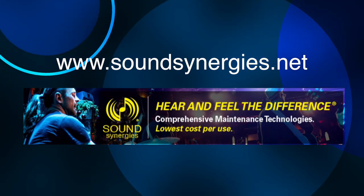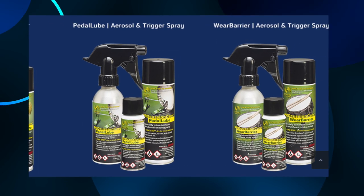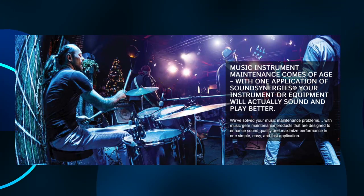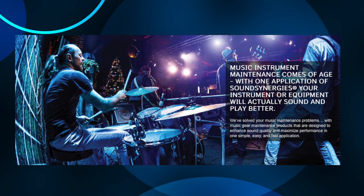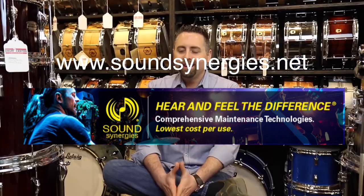Sound Synergy's Pro Cushion Care lubricants and conditioners include a series of three products for total drum kit care and maintenance. Pro Cushion Care products in your gig bag ensures your entire kit will always look and sound its best. Check out their website at soundsynergies.net.